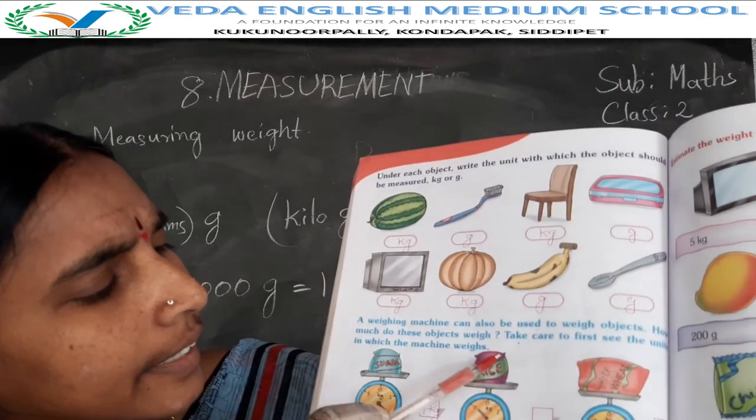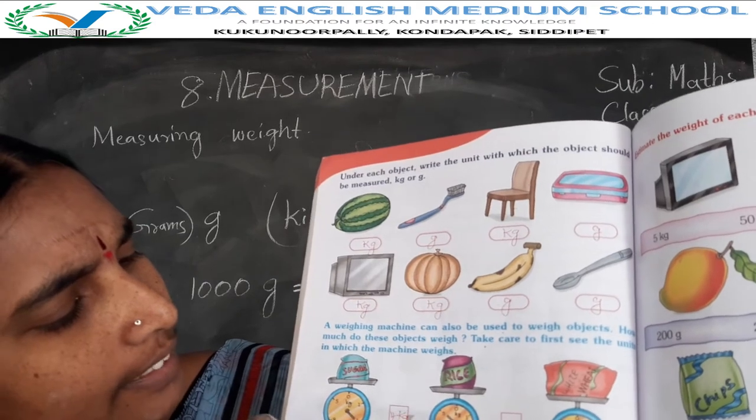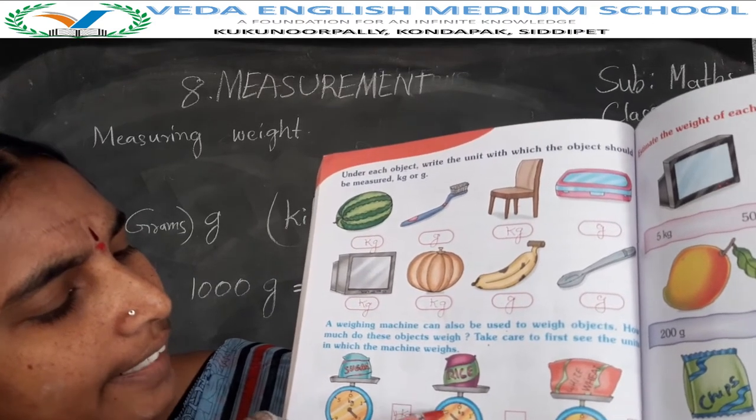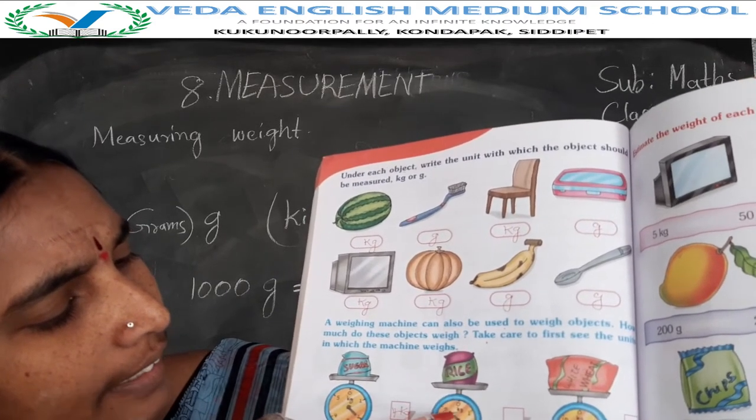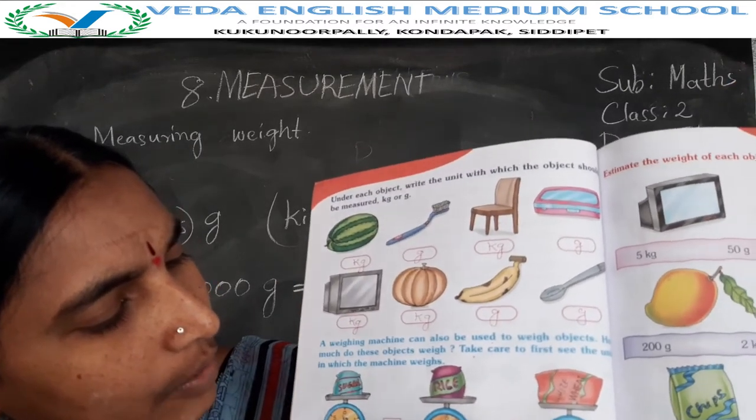Okay children. Next: rice bag. This one is the rice bag. How much weight? 5 kgs. This weighing machine is in kilograms, so this is 5 kilograms.